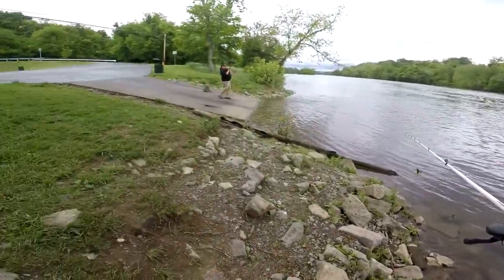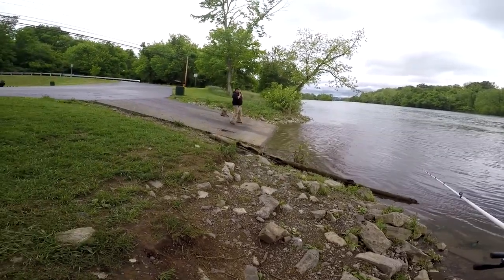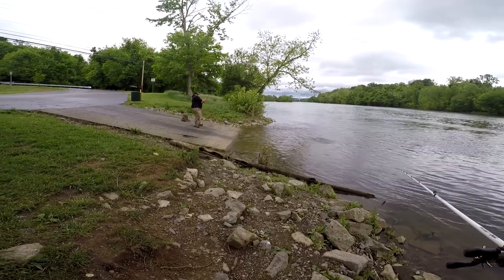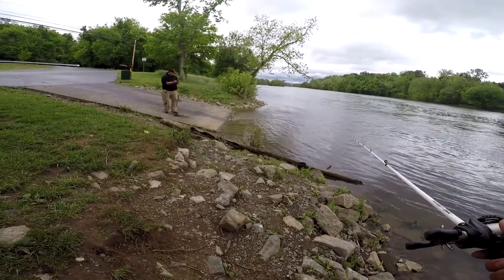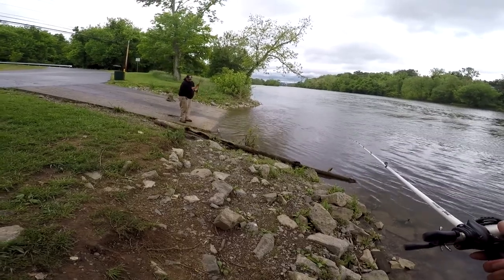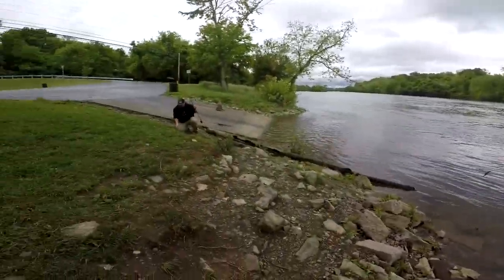Oh, you got one dude! Dang, he's on fire — his third fish guys! His third fish! Dang, even on cold rainy cloudy days we're still catching fish.